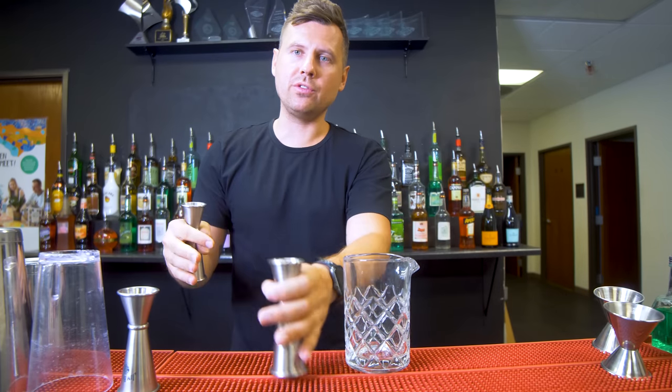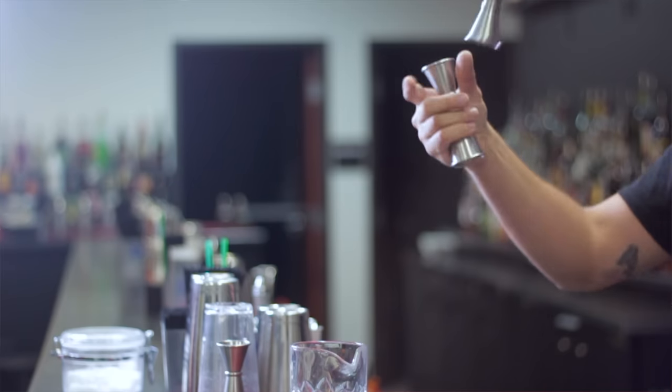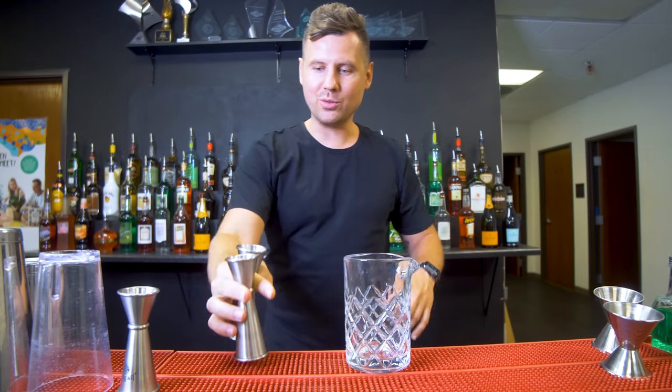After trying a few times you will be able to do it smoothly. If you're practicing this one, it's really easy. Ready to do it with the spin — and I really like doing it with two jiggers: one, two, and you're ready to pour.